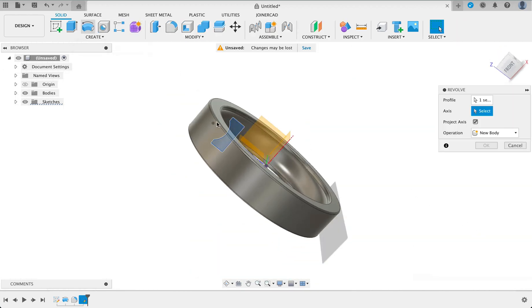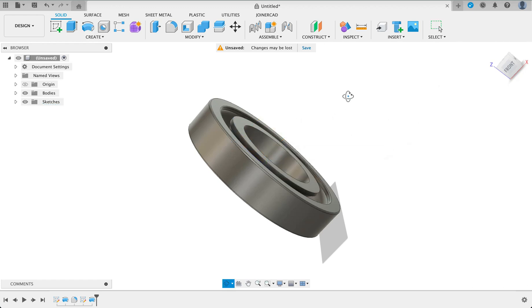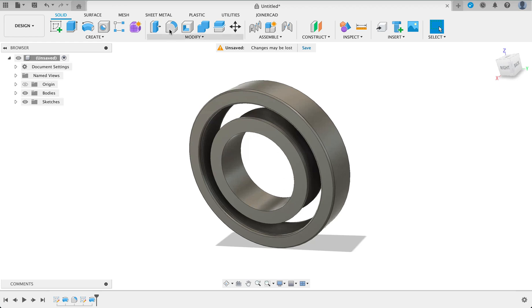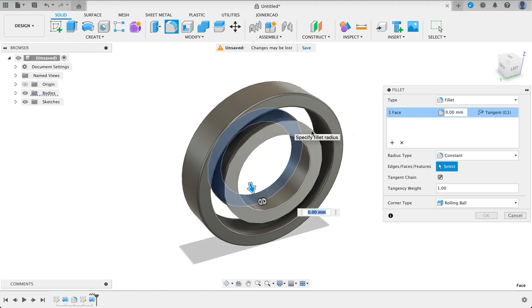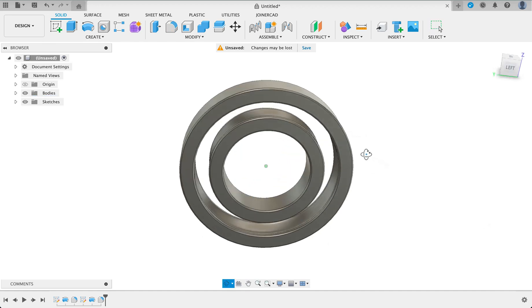Now when we revolve, we've got that, and we will revolve it around the X-axis. And we've got the inner race. This also has a filleted edge, so we will select fillet, select these two faces, and one millimeter. So there we've got our filleted edges.